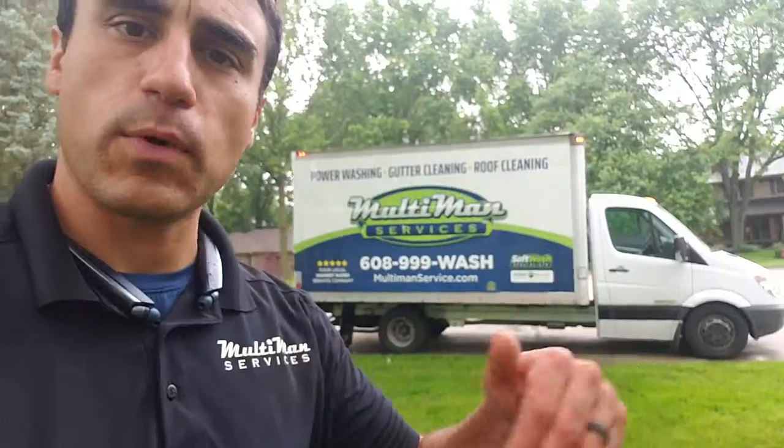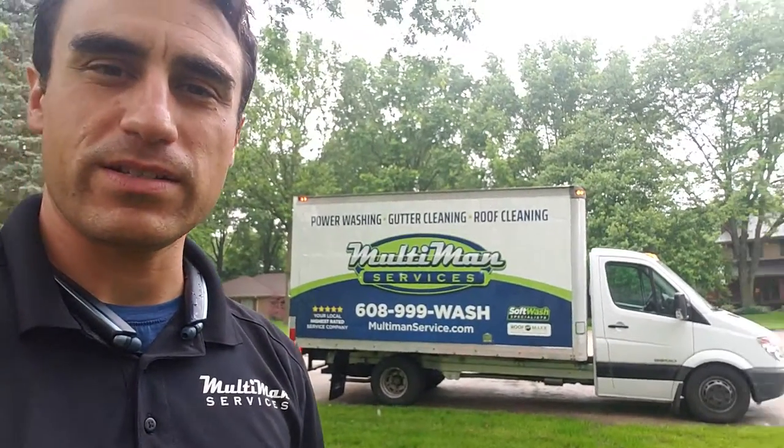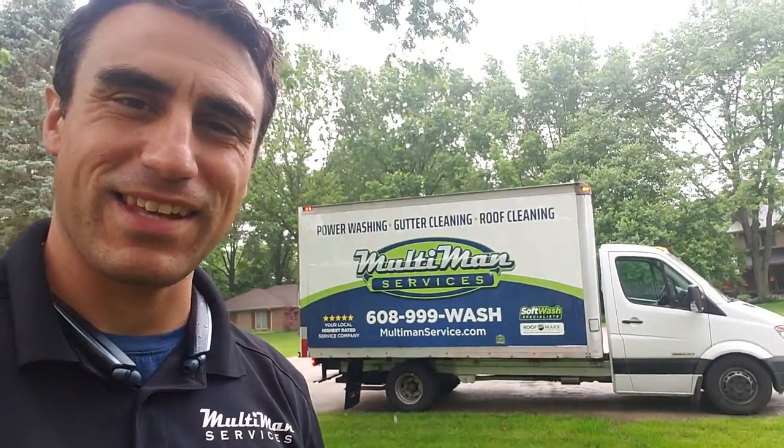At your convenience, feel free to reach out to me with any questions you have — the proposal is down below. You can reach us at 608-999-WASH. Thank you.